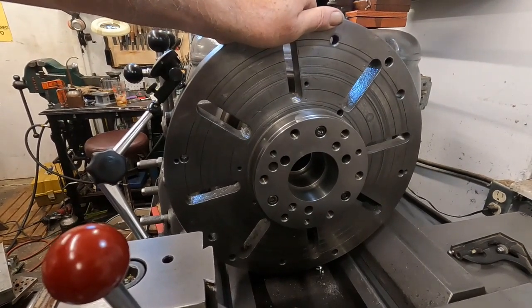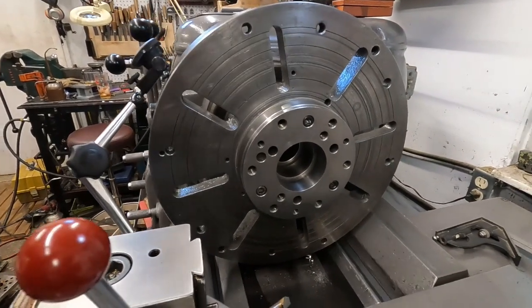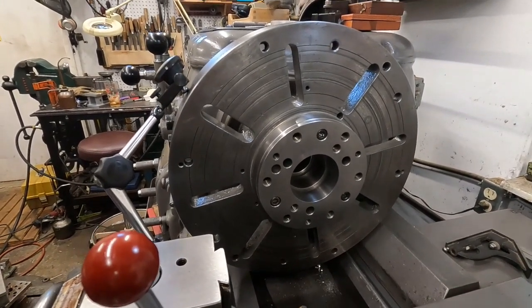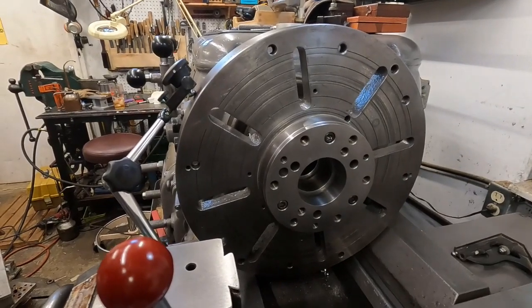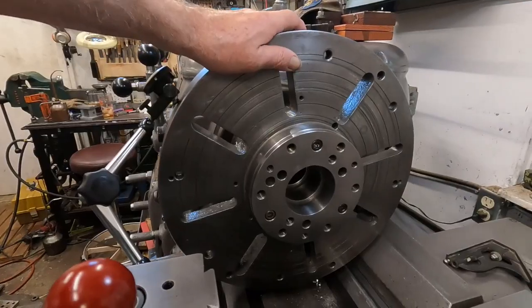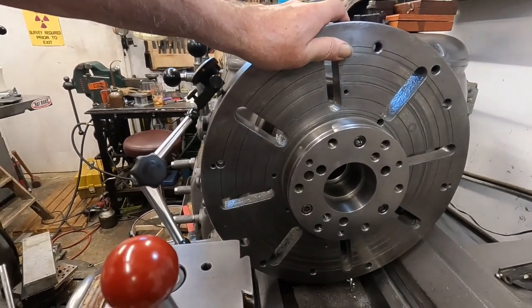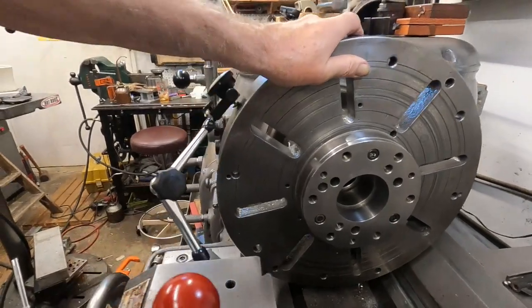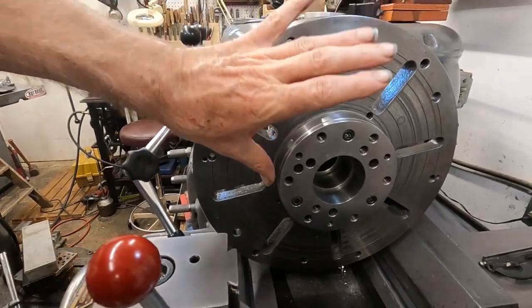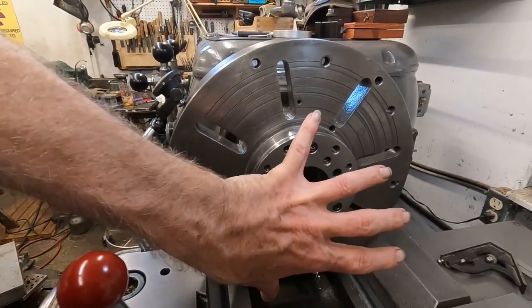I was doing work for a shop that worked on that kind of stuff, and they wanted to adapt wheels from one model or brand to another of the same style. I could hook wheels up to this thing and other adapters for other things.